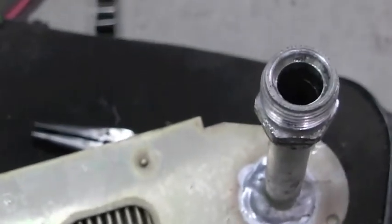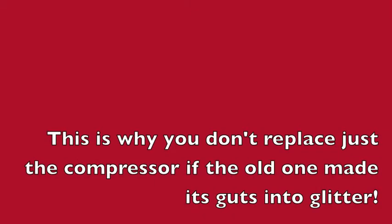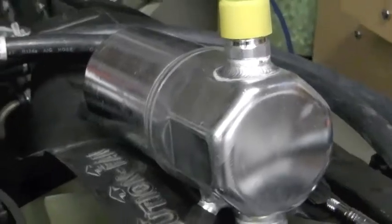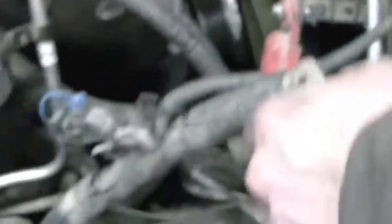Zach pulled the orifice tube expansion valve whatchamahoozit out and we noticed it's got an awful lot of big old metal chunks on it. So where are we at? We've got this hose to connect up to that, this connects to that, and this hose connects between the bottom port and that. And after that, the dashboard. We have a momentous occasion: a complete, brand new AC system. Sketchy China special pump is running, sketchy China special gauges are gauging. You can see it there — it's pulling vacuum.